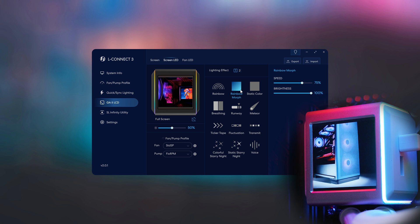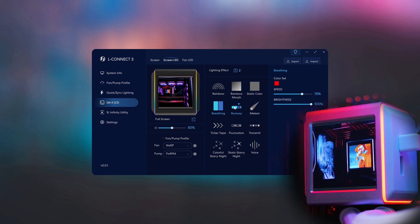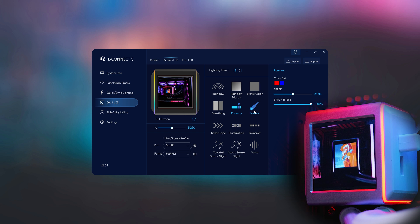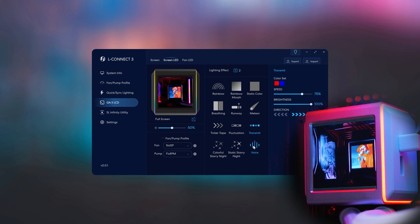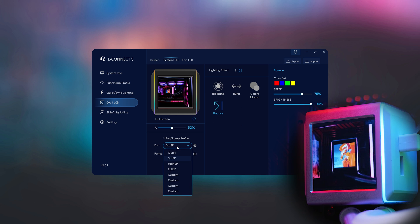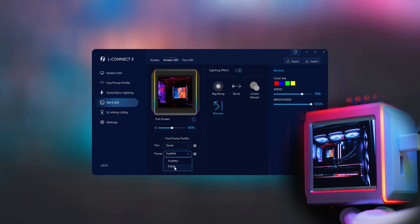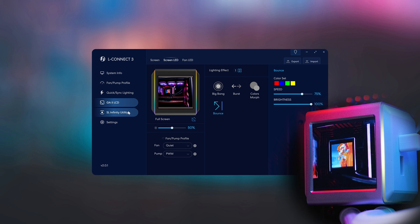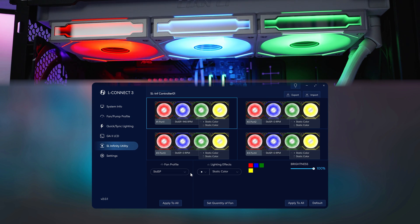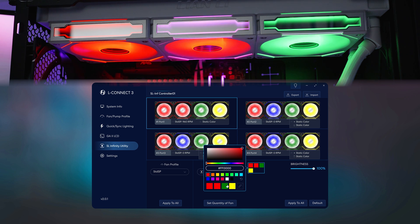The edge of the screen also has its own lighting effects that you can change and customize. Like all RGB stuff, there is a lot of configuration here with many different effects. You can also change the fan speed to make it quieter, change the pump to either fixed RPM or PWM, and because this includes Infinity Uni fans, you have full configuration for all of the fans in L-Connect as well.